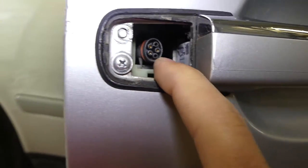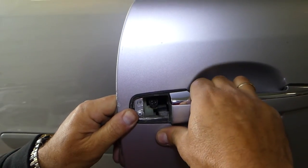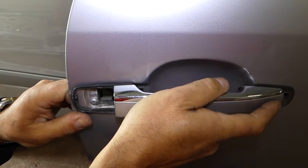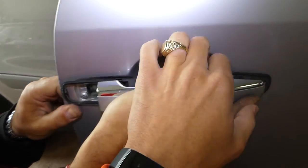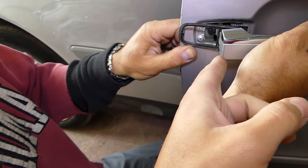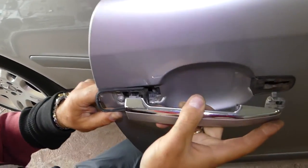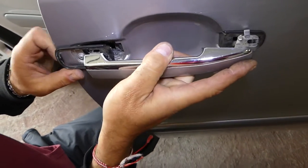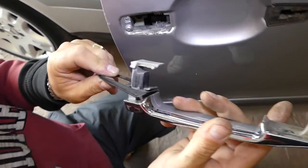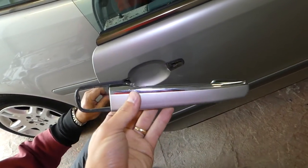Next, pull the handle a little bit and slide towards the back, like that. Then go ahead and pull one side out, and it will eventually come out. And this is the exterior door handle — not a very complicated procedure to remove it.